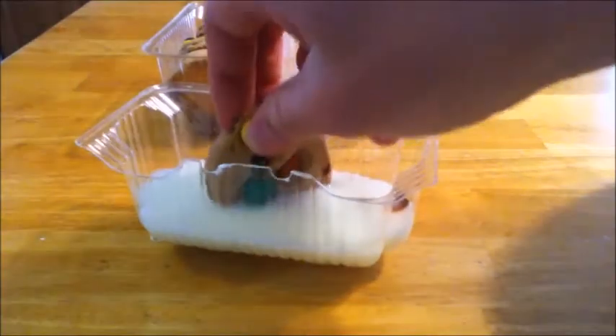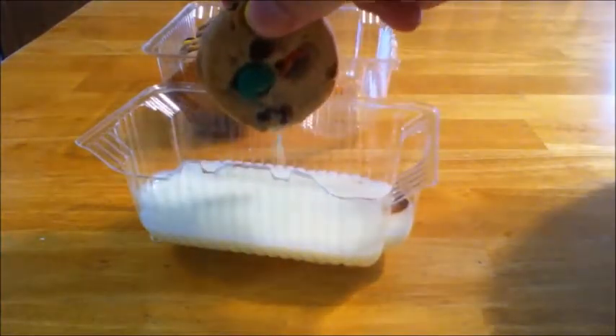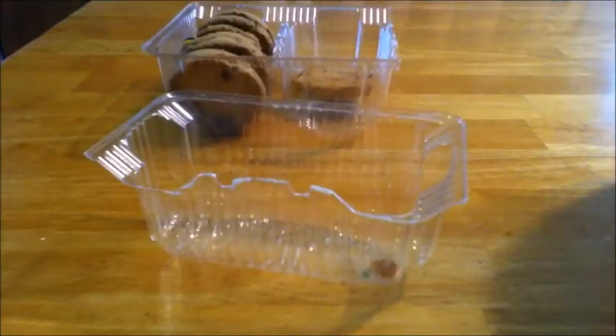And when you're done, you can just wash it out for next time. Thanks for watching, please subscribe and like for more Life Hacks of the Week.